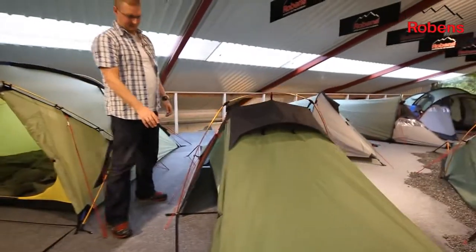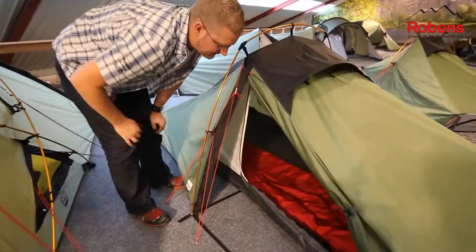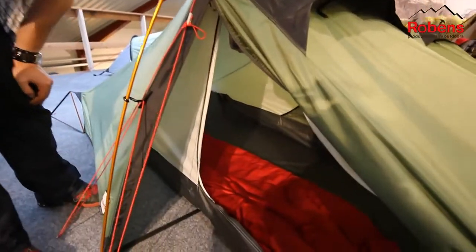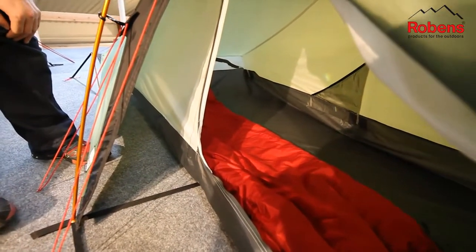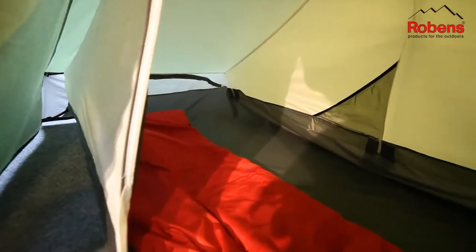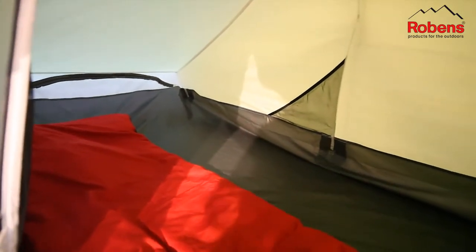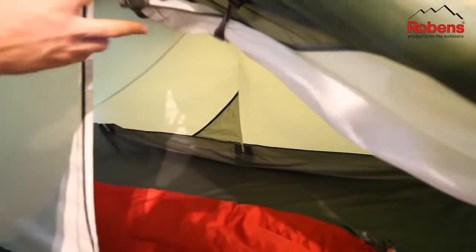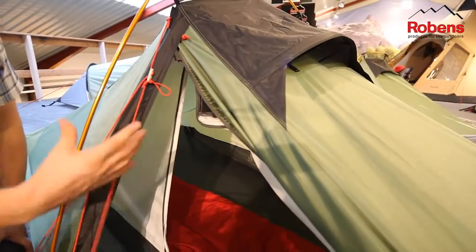Coming around the side here, we can see that the inner tent is a polyester fabric with a polyester groundsheet which is PU coated with taped seams and a hydrostatic head of 5000 millimetres. Inside here we have some handy storage pockets for all your little bits and pieces, and the ventilation pockets at the end are accessible via zips. The door of the tent also has a mesh panel, again allowing for better ventilation if you want to leave your door open in warmer weather.